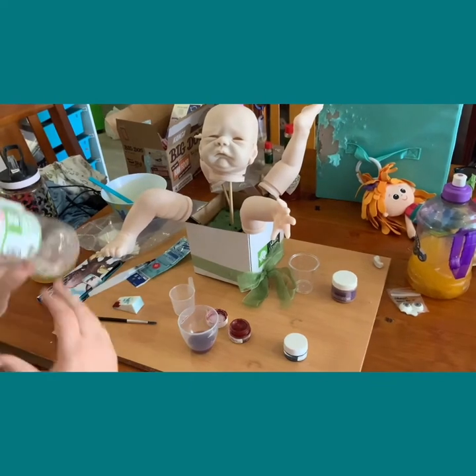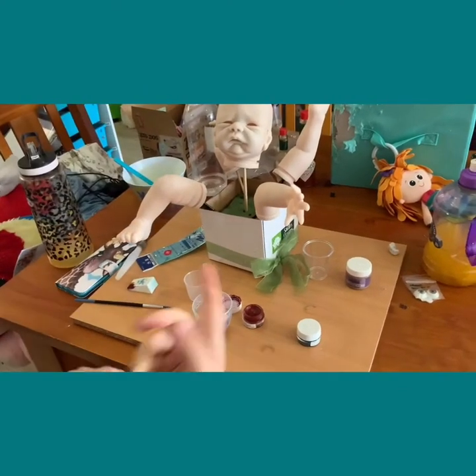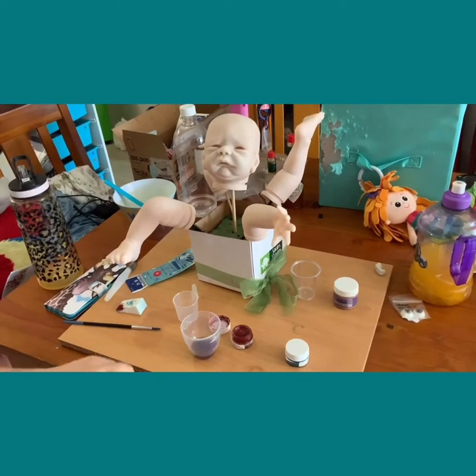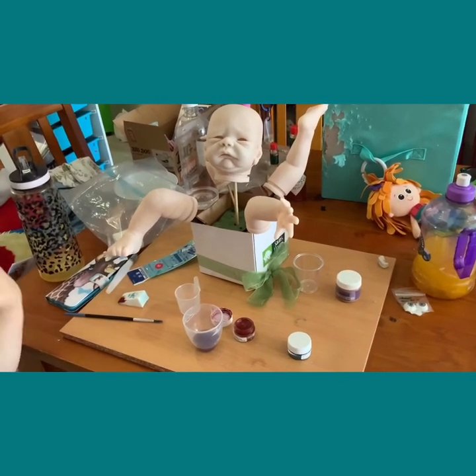Some people bake after every single step, so they would have baked the veins. The bonus of doing that is if you make a mistake on your next layer and need to take that layer off, you will not take the veins off. I'm not doing that because of the health issues associated with baking vinyl.